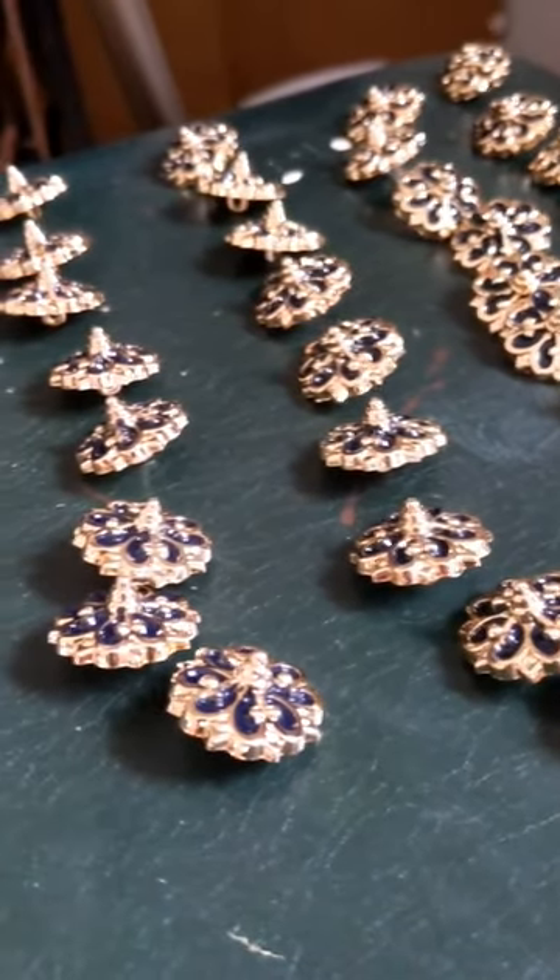These look so good. I am so excited. Come back for part two of Megan's Leaves where we'll actually pull out the fabric.